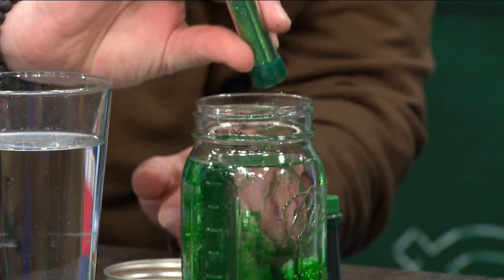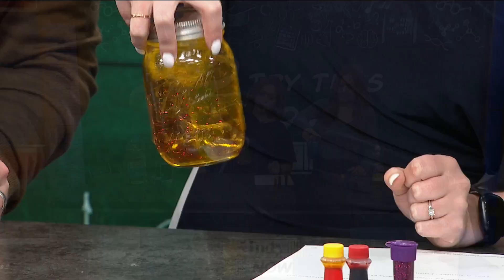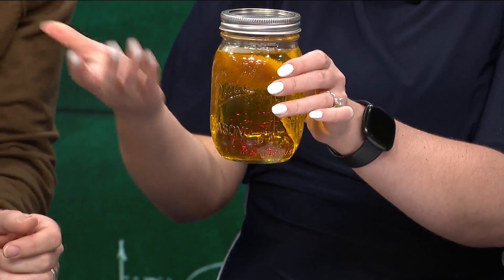Kids, if you are going to try this at home, make sure mom and dad are around. You want to make sure that this is secure — this has to be tight so you don't want anything to spill. Then what you're going to do is just flick your wrist and spin it, and you get your tornado in the jar. You'll notice the glitter spinning around — that's the debris. There's the tornado.